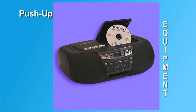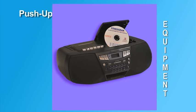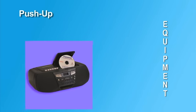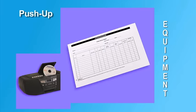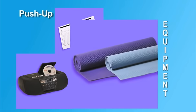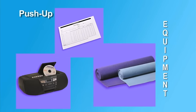To administer the push-up, the examiner needs the pacer CD with a player, as the CD contains a recorded cadence for the push-up. Examiners may also choose to call the cadence. The pace is one 90-degree push-up every three seconds. The examiner also needs copies of score recording sheets. Gym mats may make taking the test more comfortable for the student, but they are optional.